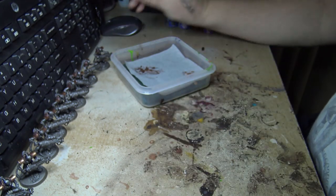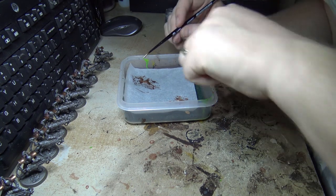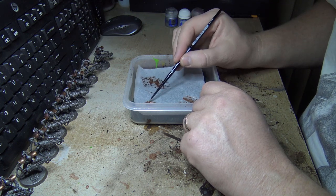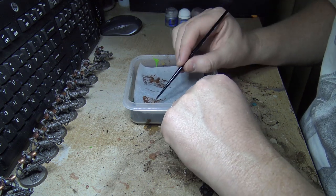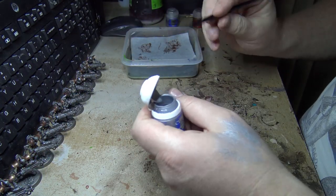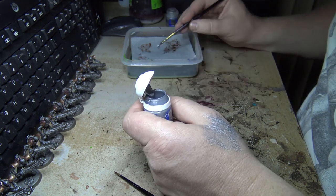I'm going to highlight it a bit more — add some lighter metallic with Cycorak Bronze. I'll get a little bit of that and mix it with Balthasar Gold to make an intermediary colour. This isn't my normal wet palette — I ran out of sponges. Then I'll do a final highlight with Storm Host Silver mixed in with Cycorak.